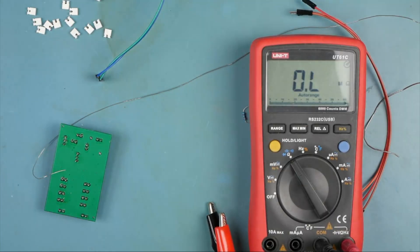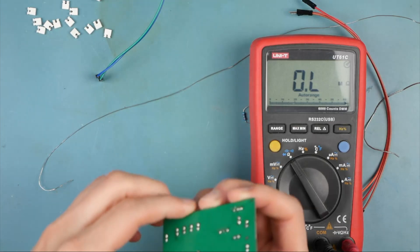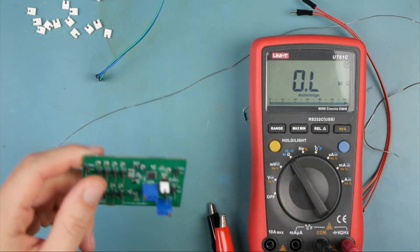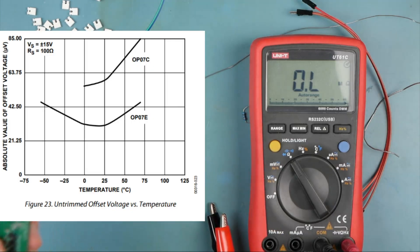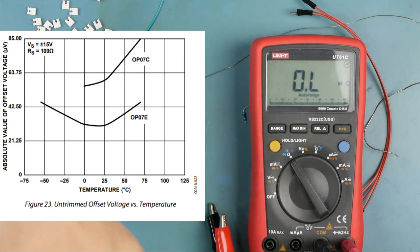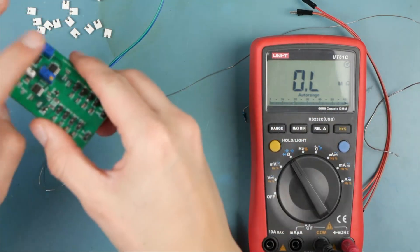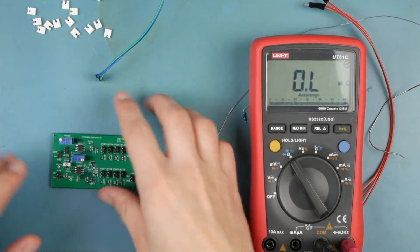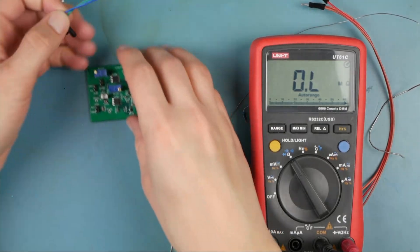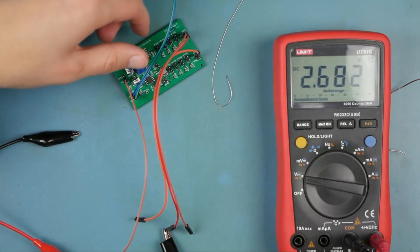What this op amp allows us to do — and I've never actually done a design that took advantage of this — is null off some error that is present in the op amp. That is imperfections in the factory calibration of one of these devices. In this case, we can actually compensate for it because we've got the trim pots, but usually for my designs it's more trouble than it's worth.